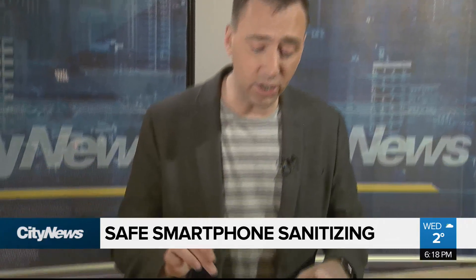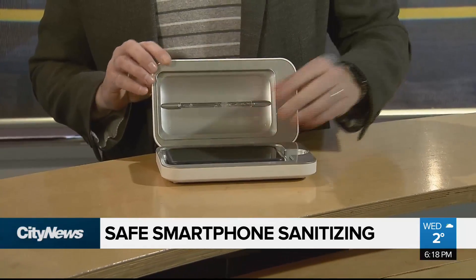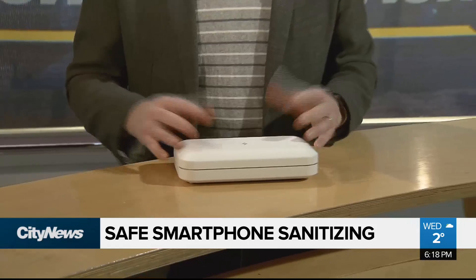Now here's something you maybe haven't heard about before. This is a UV light box called Phone Soap. You open it up, put your device inside, close the lid, and a UV light disinfects your device. It only takes about 10 minutes. Most smartphone manufacturers admit this is probably the safest route to take, as it uses absolutely no liquids.